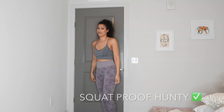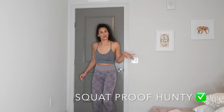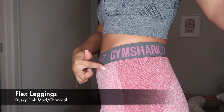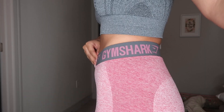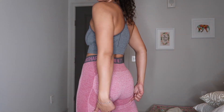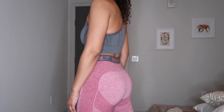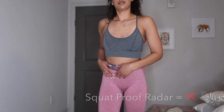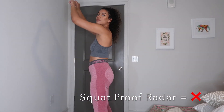Another pair are the Flex leggings in this pink color. I really love these because they have a little design material up underneath the cheeks — I think that looks really cute. But these are not squat proof, they didn't pass the test. They're cute though, you know what I mean.